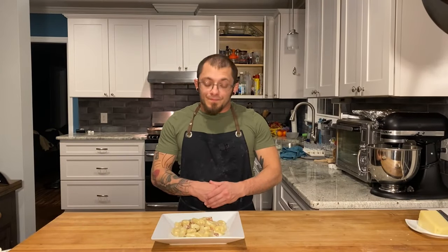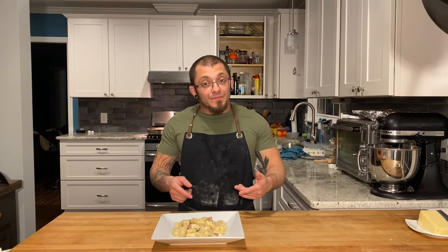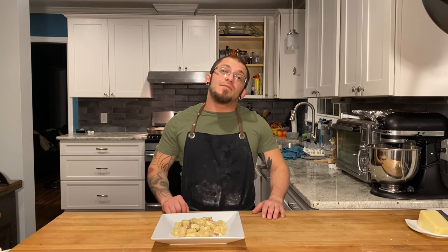I hope you guys enjoyed — I know I'm about to. I will see you next time on Rocco's Kitchen.